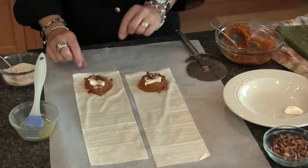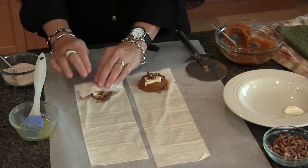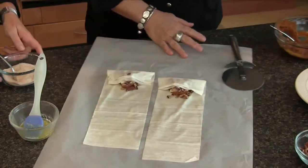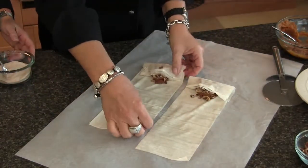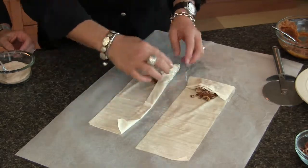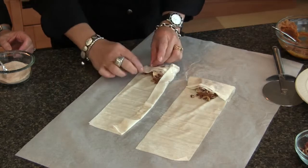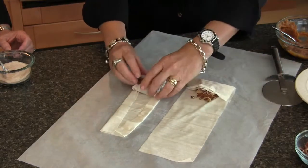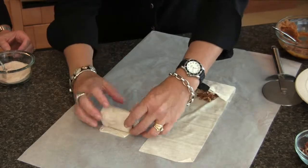Looking at the pecans with the cream cheese and pumpkin, you get great mouthfeel — creamy with crunchy. To assemble, take the end of the phyllo strip and fold it over that little portion of pumpkin, pecans, and cream cheese. Then fold one side over, fold the other side over, and roll it up into a fun little pocket. Place it onto parchment paper. This would be a really fun recipe to do with kids too, if you have the patience.